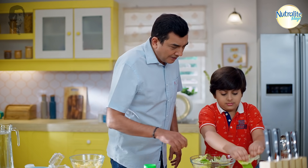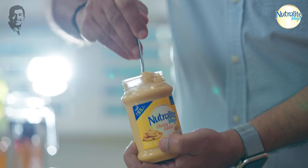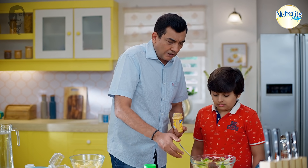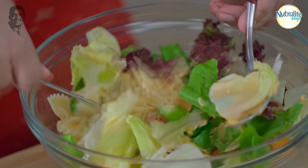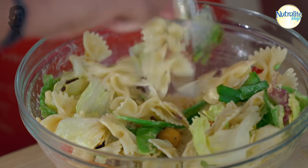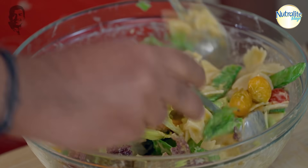Very good. Now I have Nutralite Mayo cheesy garlic. Yes, so this — nice. Now let's mix it lightly. Excellent. Let's check it once again — how is it? Very good. You don't need to add anything else because it's cheesy. It smells cheesy. Looking good.